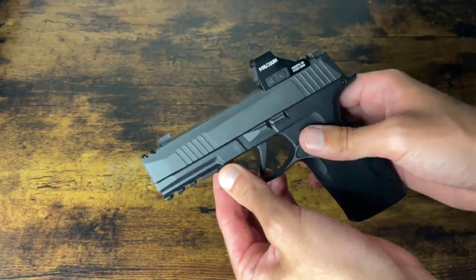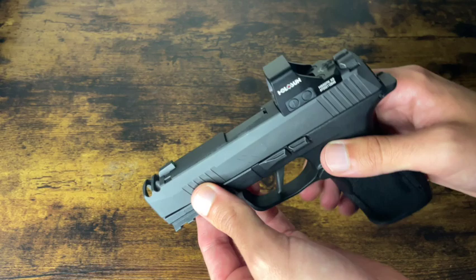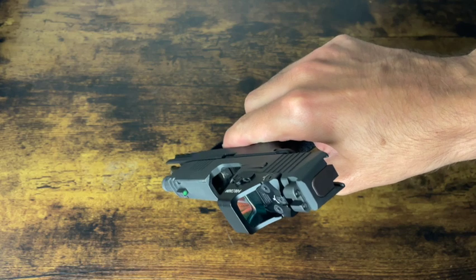Basically it's the same disassembly process as far as getting the slide off the frame, removing the barrel, that kind of stuff. So we're just going to show you a basic field strip today. To start the disassembly, safety check your firearm — lock it to the rear, mag is empty and chamber is clear as you can see there.